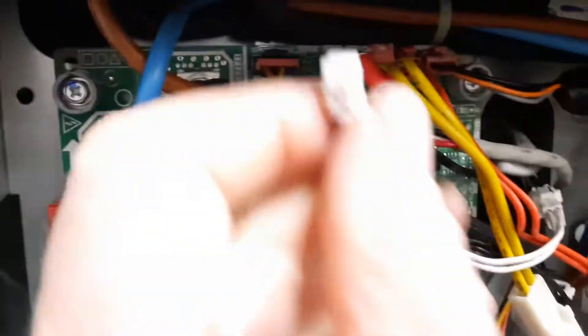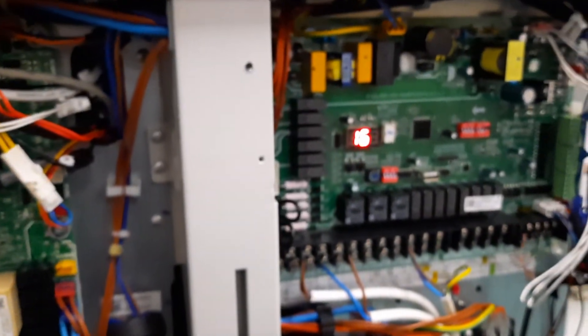Once we plug it back in again, you will see that the fault code disappears — and it's now disappeared off the screen.